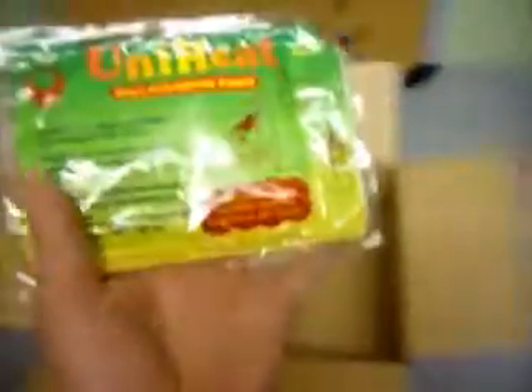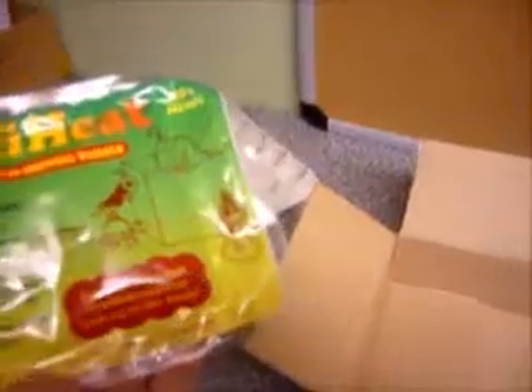In the winter we will put them inside another box — so the parcel may be bigger — and that's just so we can add some more insulation. Also in the winter we will add something like this Uni Heat Pack, which is basically designed to provide heat in the box for up to 30 hours.